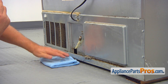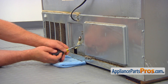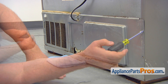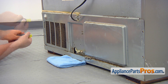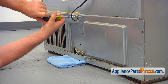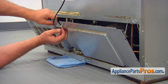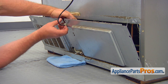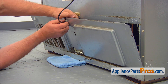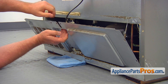Place a towel on the floor under the inlet tube. Then, using the quarter-inch nut driver, remove the single screw that holds the tube to the rear access panel. After that, remove the seven screws that hold the panel, then lift up and remove the panel.